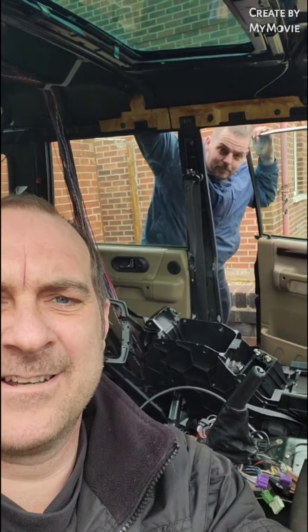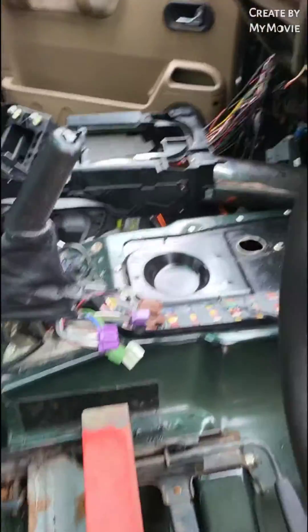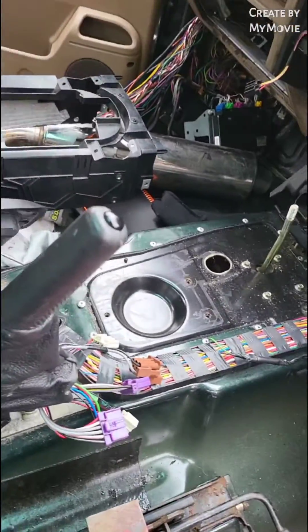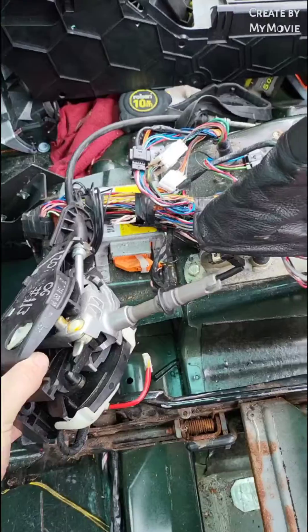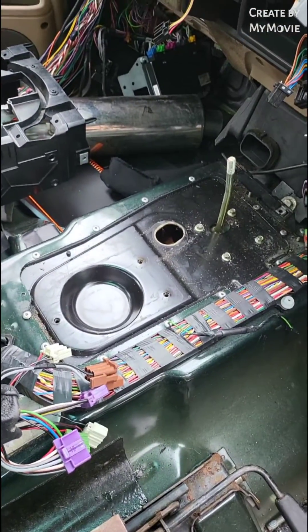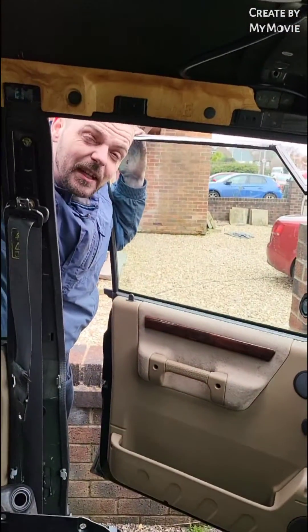Right then, so playing about today — one of the things we want to do is try to fit Tiptronic to a Land Rover Discovery 2. So basically we want to get this little puppy here fitting into there. What do you reckon, Stu? Have a crack? Easy.